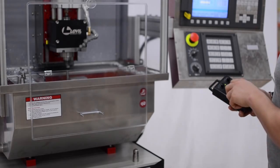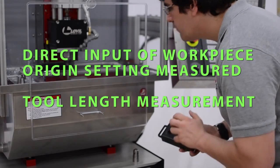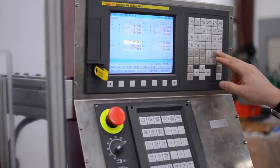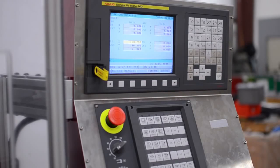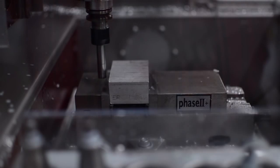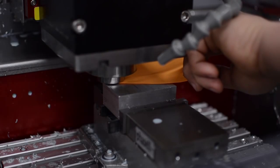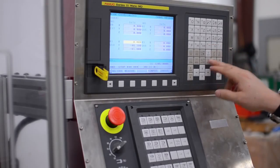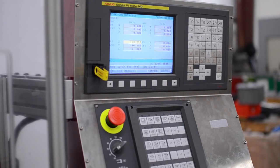FANUC CNC's include features that simplify and error-proof the setting of workpiece coordinate system offsets and tool length geometry offsets for job setup. All the values entered manually are consistent and known ahead of time, reducing potential data entry errors. All of the measured values are calculated by the CNC and entered automatically into the offset tables with simple soft key actions.